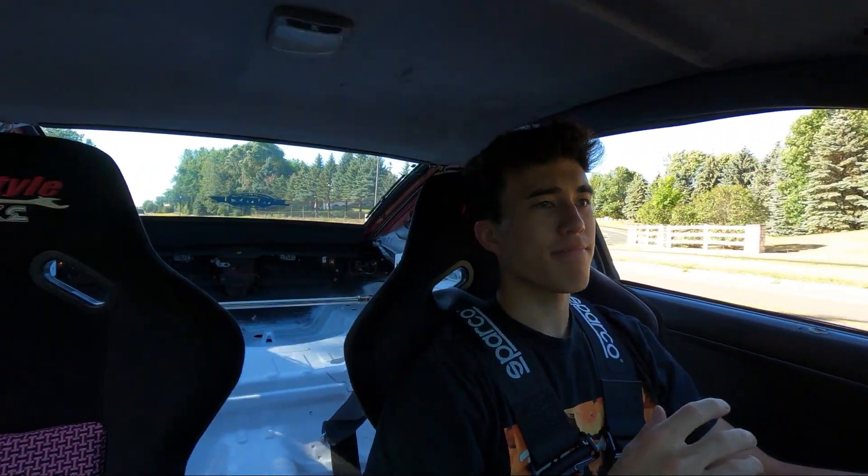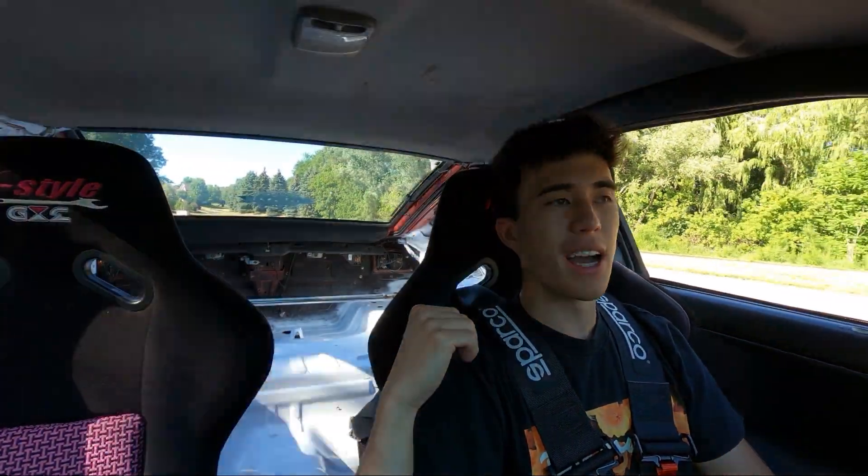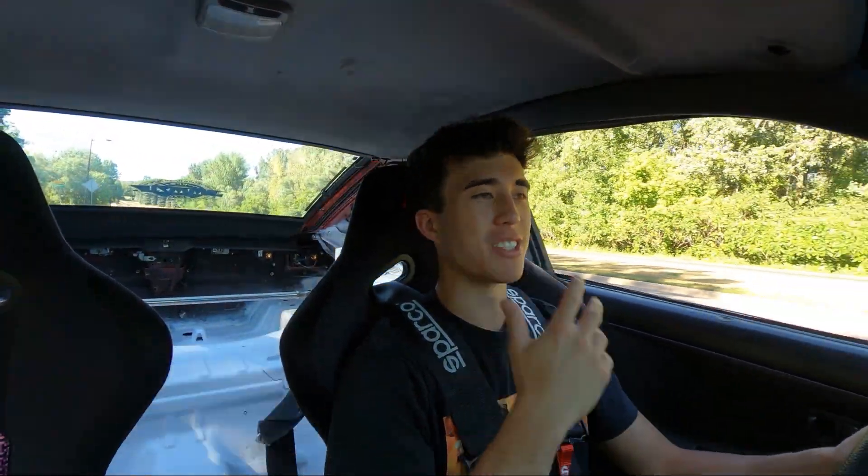So right now the 1JZ in the 240 — the exhaust literally ends right behind the rear differential. I don't know if I want to do a dump right out of there or actually run exhaust all the way back behind the bumper. To be honest, I'm probably thinking about running it all the way back, because the fumes build up in there really bad.